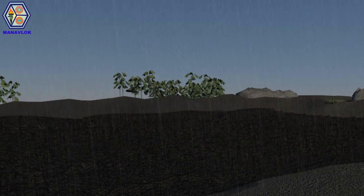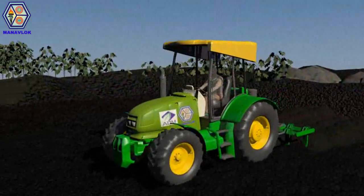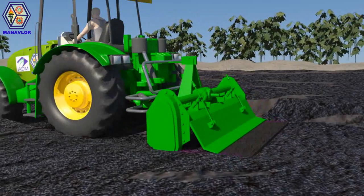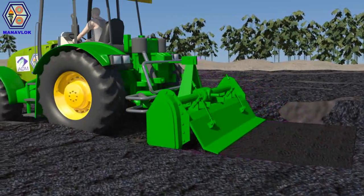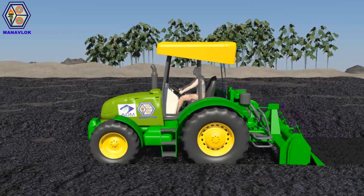Mild showers soften the large chunks of soil, which are then crushed down by the cultivator. The small chunks of soil are blended using a rotavator to ensure the land is ready for cultivation.